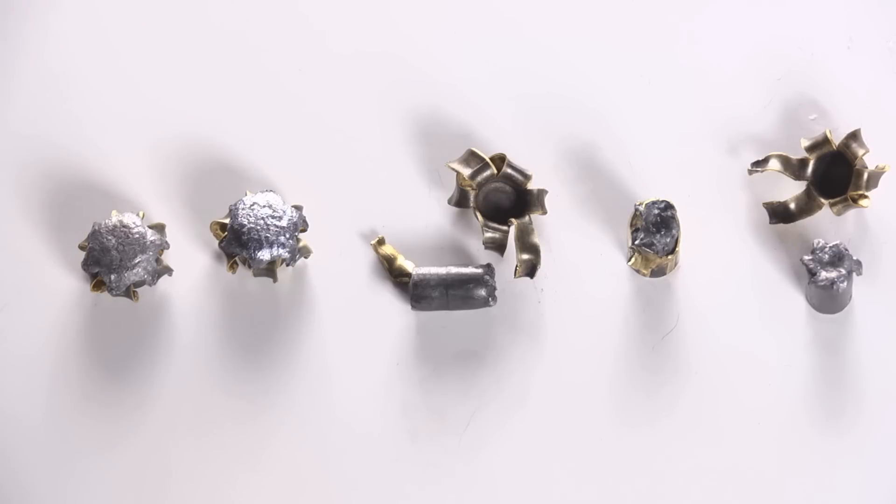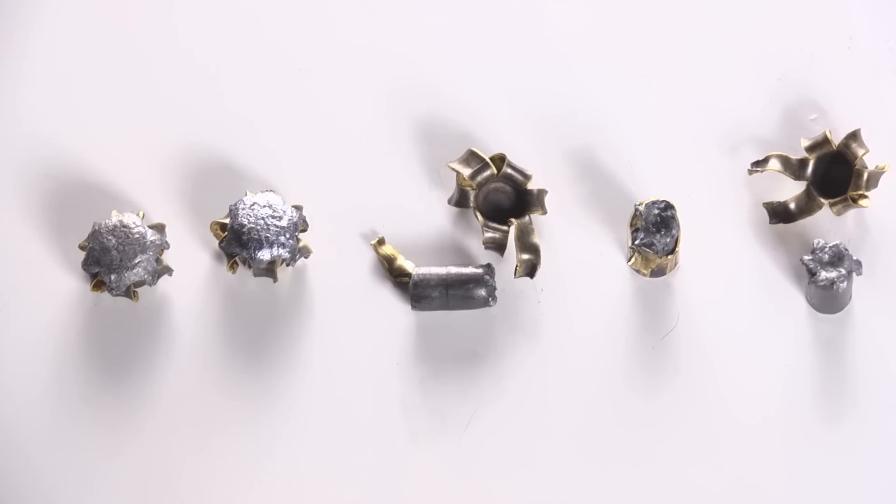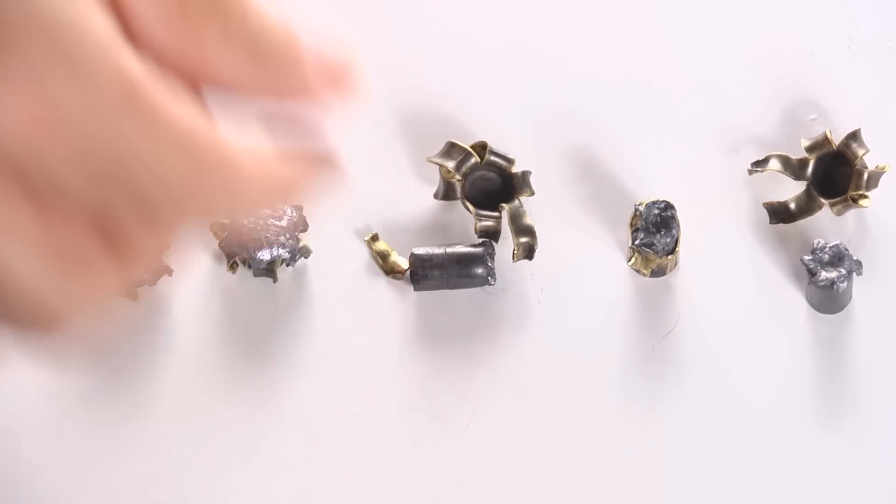I could call it an utter disaster, but if someone were shot with these it would still hurt — the bare gel performers were great. Even the denim failures drove their jackets deep enough and did penetrate sufficiently. It's not ideal, but it's not a total loss either.